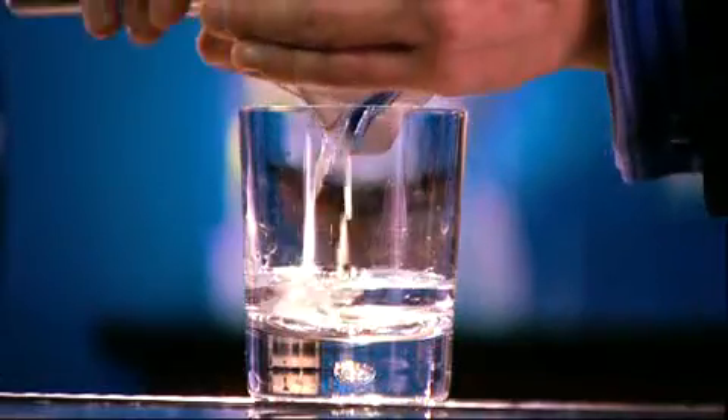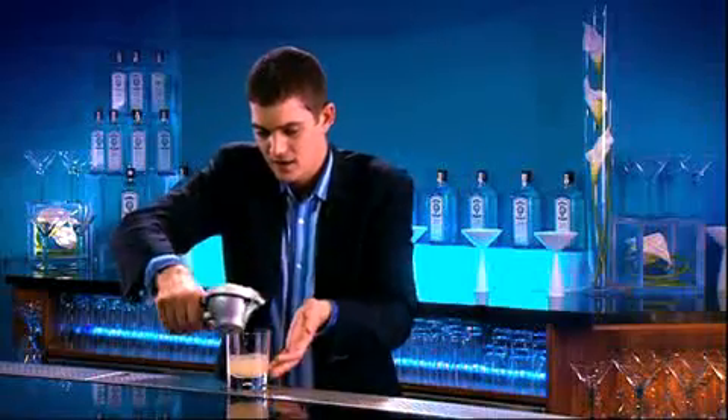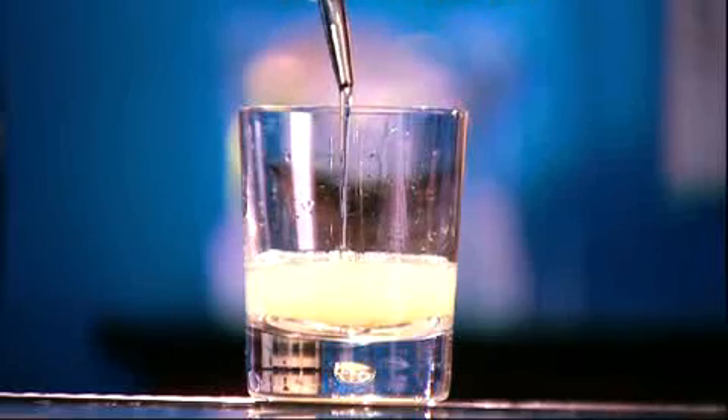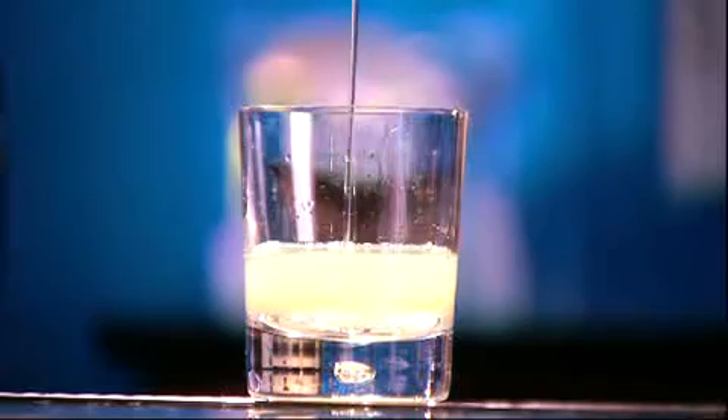Next, we want lemon juice, which we're going to squeeze fresh. This is the juice of one small to medium lemon. Now, to balance the acidity, I'm going to need a little sugar syrup, about three or four teaspoons. When the balance is right, the taste will be sherbet-like, but it'll still be a little sour.